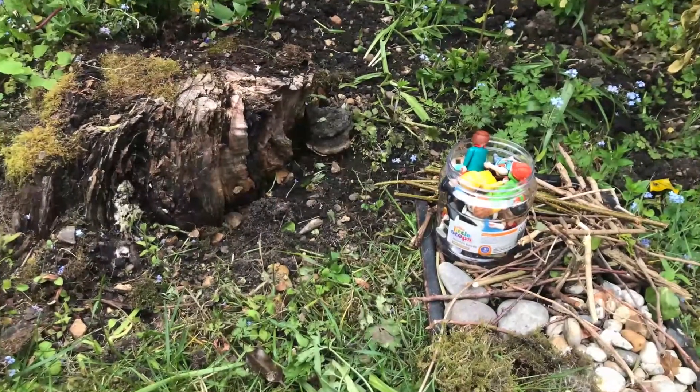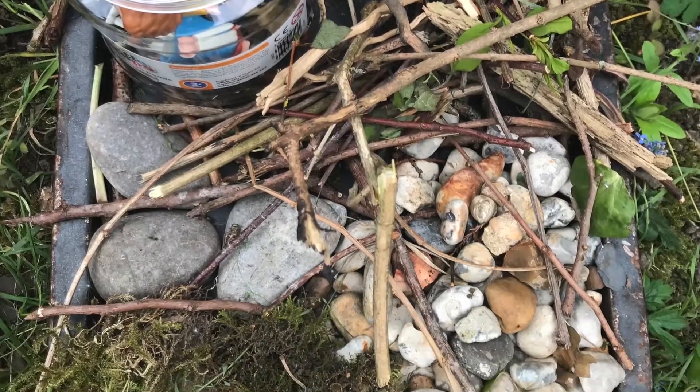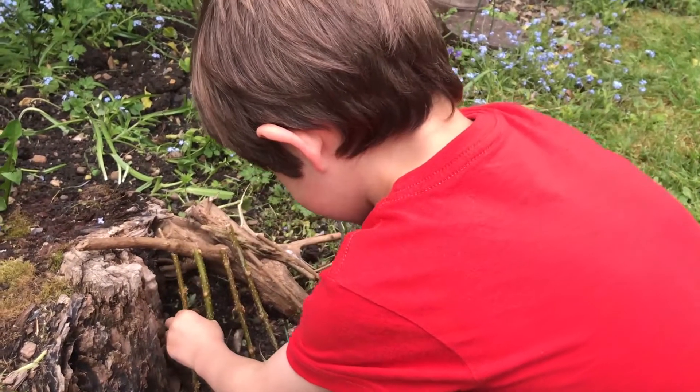For example, you could collect some sticks to use for the walls of a fortress, or you could collect some pebbles to use to mark some pathways in your fairy garden. It's completely up to you what you do. Bring those materials home and then you can start creating either in your garden or outside the front of your house.